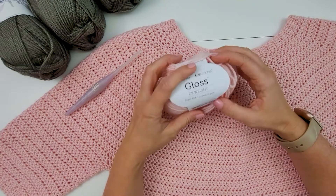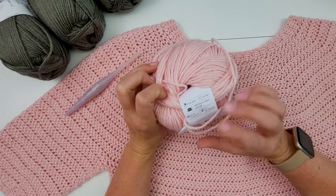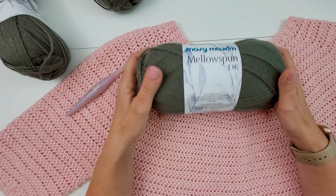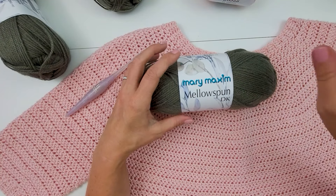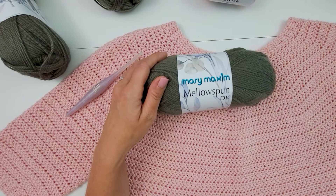No sewing required. For this project you're going to need a DK weight yarn. For the pink one I used We Crochet's Gloss DK weight yarn in the colorway Proper Pink — a 70% merino wool, 30% silk blend. For the tutorial I'm using Mary Maxim Mellow Spun DK, which is a 100% acrylic, very soft yarn. I just don't have enough of the Gloss to make another one. Both yarns are really great options for this project.